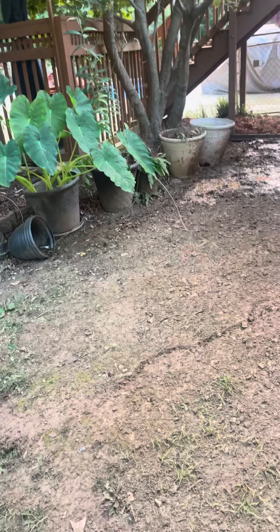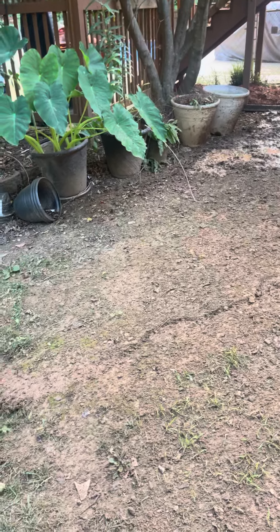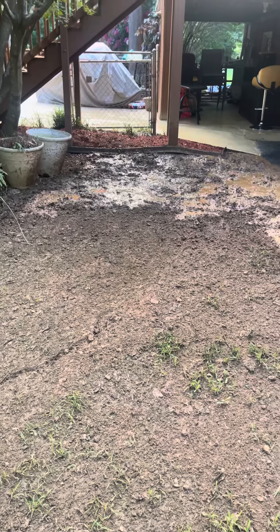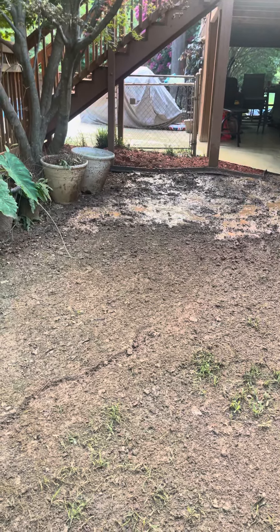I'll check back in about two weeks and give you an update to show how well it did, which I know will be good. So anyway, this is how you plant grass in the middle of the summer.